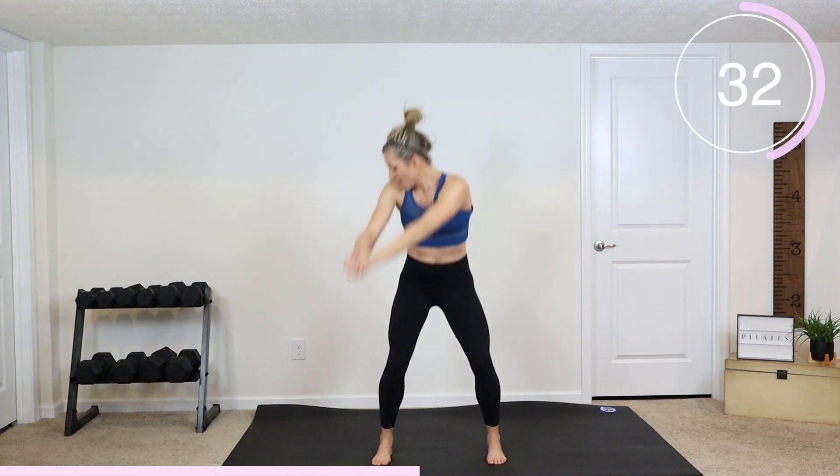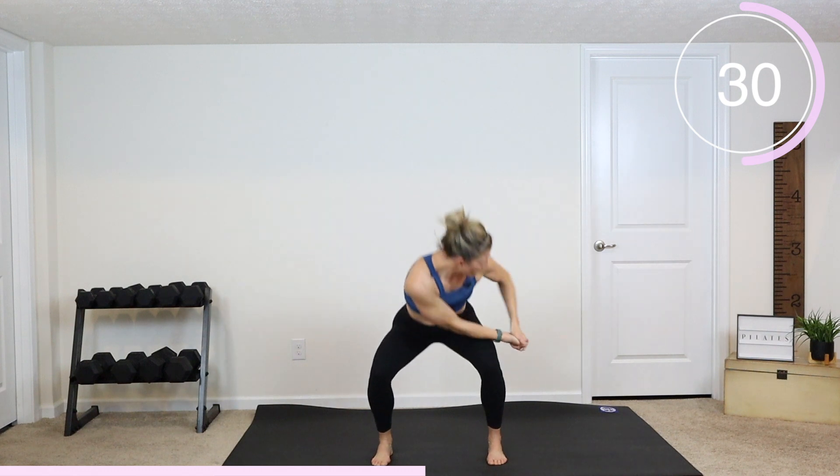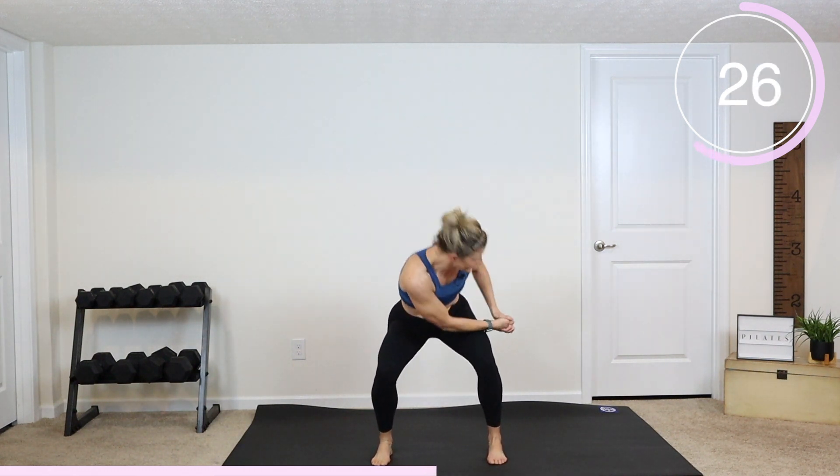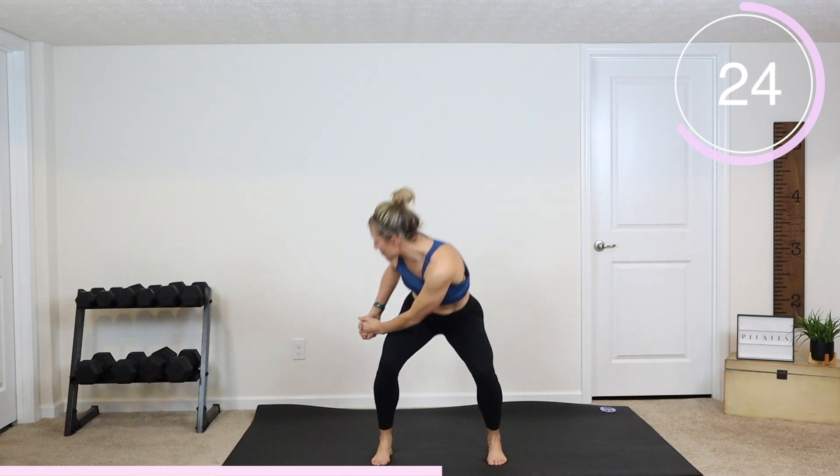So you're just not coming as low in that modification. Otherwise find that spot that's challenging — just make sure that you turn your shoulders. This is an awesome low impact workout that's getting your heart rate up. Good job guys!